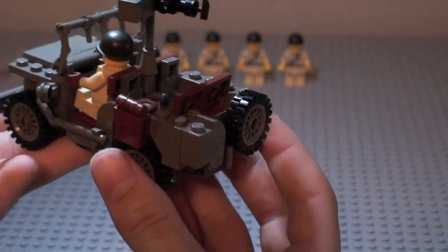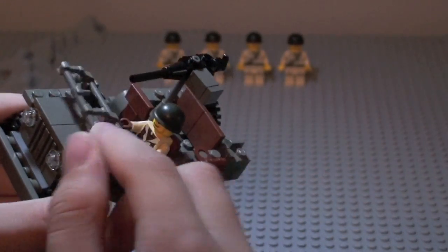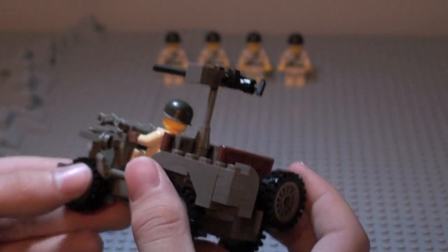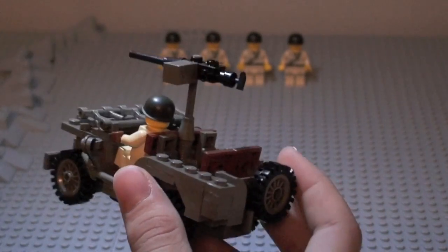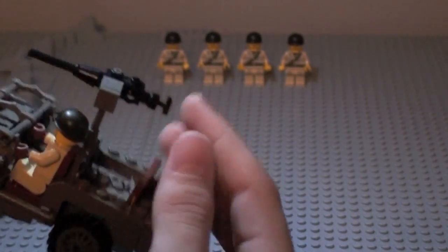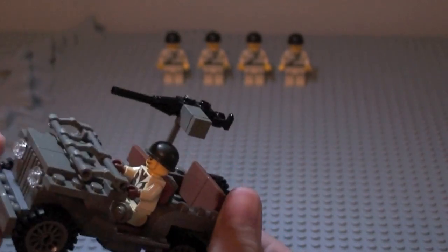The two features you get with it: first, like the real Jeep, the windshield can go down, just like that. You also get a machine gun, which is nice — everybody loves a machine gun.